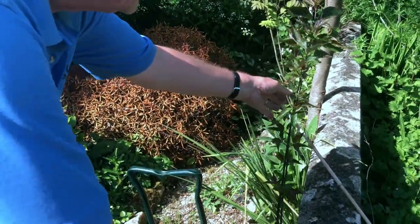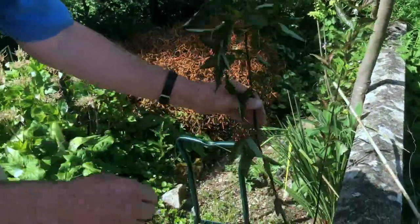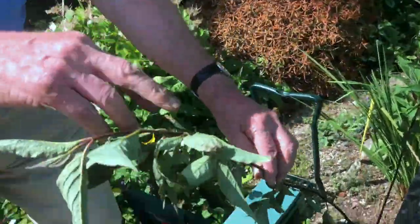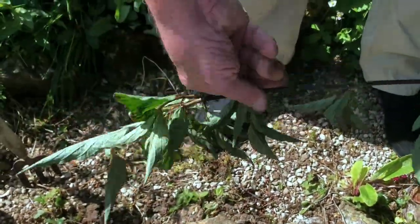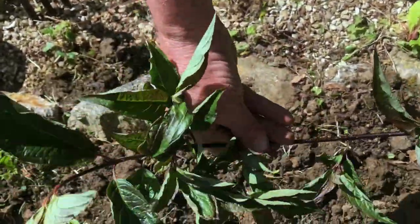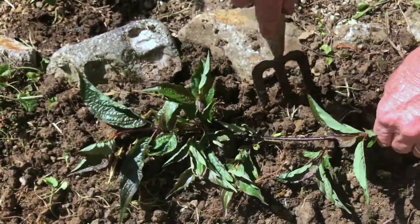This is Cornus Kesselringiae — a nice dark coloured one — and I want to layer that one. So I'm going to have to bring it around like this and I'll put a slight twist in it, and I'm going to bring it down to there. That's the position I want, just there.